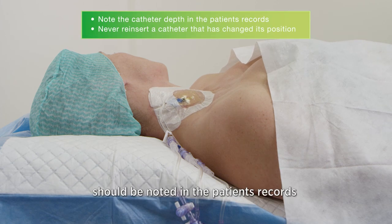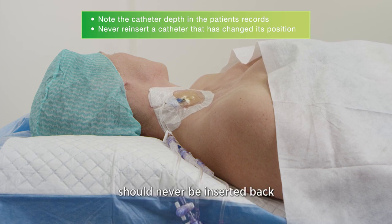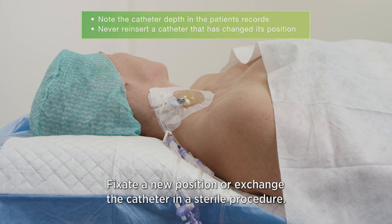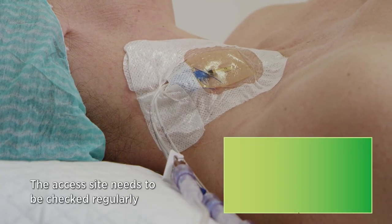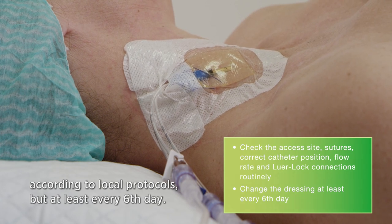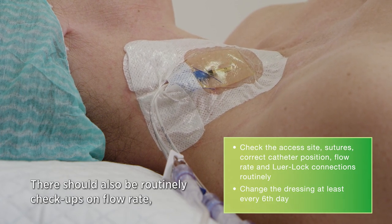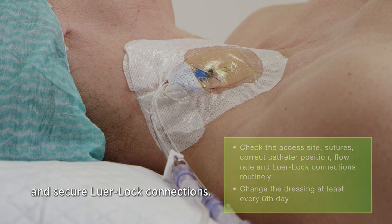The catheter depth should be noted in the patient's records in case of future catheter displacement. A catheter that has slightly changed position and slipped out despite the sutures should never be inserted back into its original position, as this increases the risk of infection. Fixate a new position or exchange the catheter using a sterile procedure. The access site needs to be checked regularly and the dressing should be changed with antiseptic technique according to local protocols, but at least every sixth day. There should also be routine check-ups on flow rate, sutures, correct position, and secure luer lock connections.